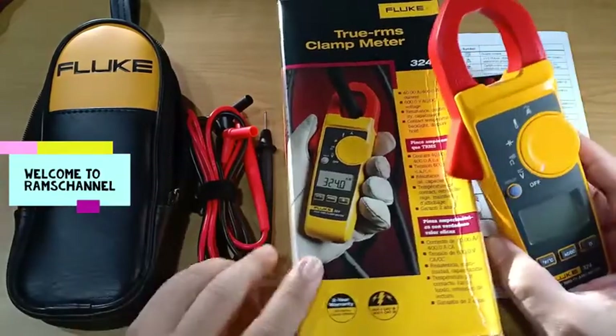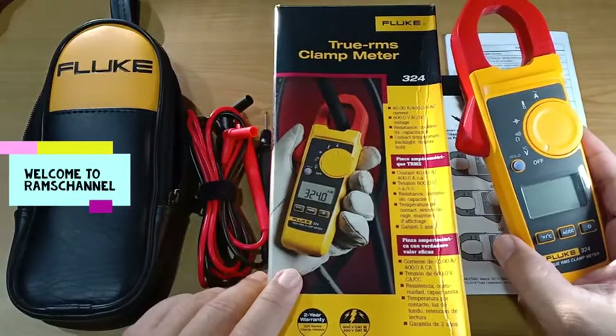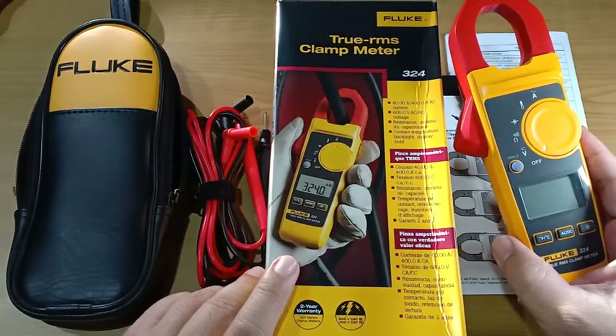Hello everyone, let me give you an overview of the Fluke True RMS Clamp Meter Model 324.